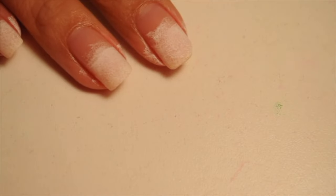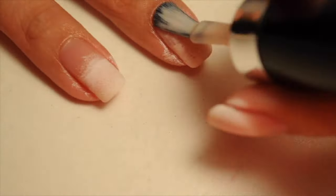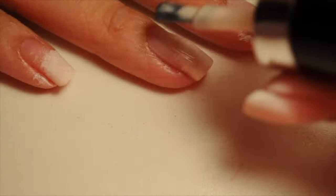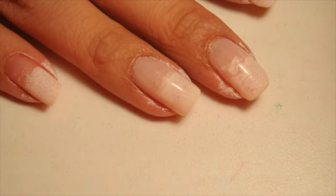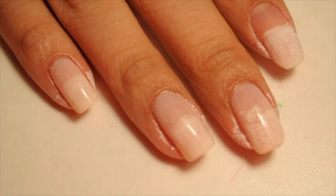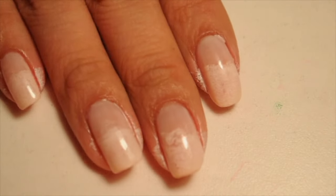Followed by that, I'm going to use Wet n Wild nail polish. This is a very light pink. I have fallen in love with this nail polish. I've used it on so many recent videos and it's just so sheer and it's just a beautiful color. I want the white to pop out under the pink, so that's why you want to choose a light nail polish.